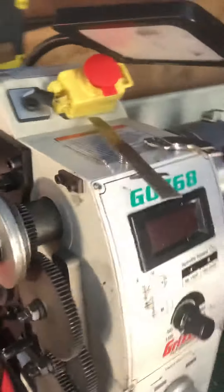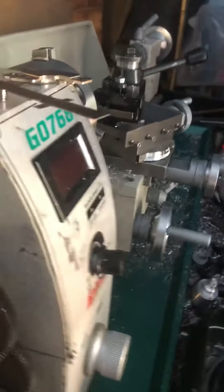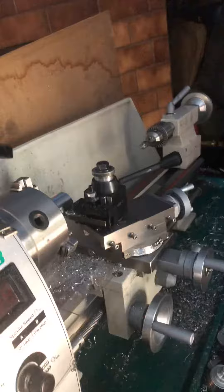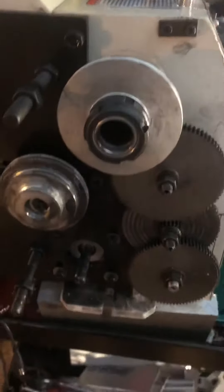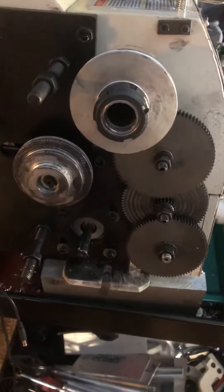This is a G0768 Grizzly Lathe 8x16. It's about two months old, and I spent all my time tearing down everything but the gear and drive — and that's my mistake.